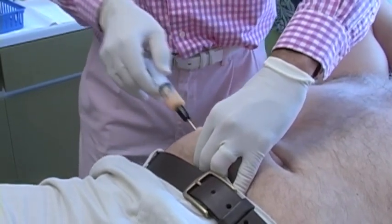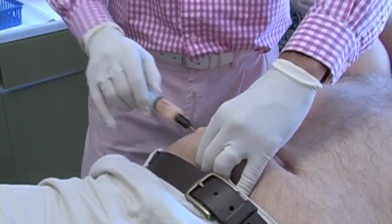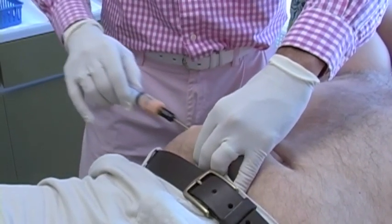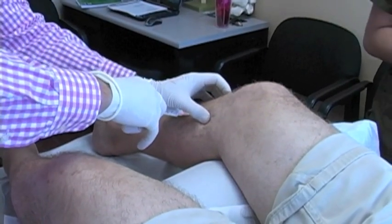There are various different kinds of stem cell type prolotherapy. You can get progenitor cells or stem cells from the blood, the bone marrow, or the fat cells.